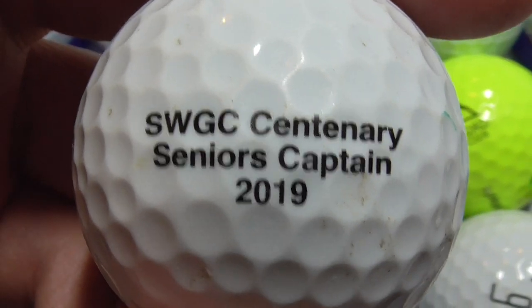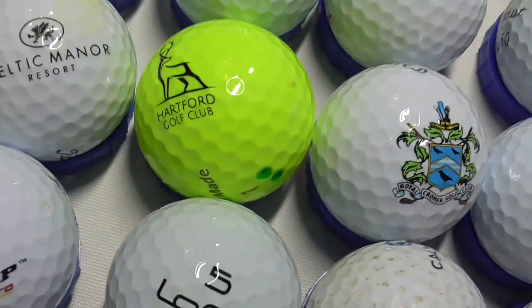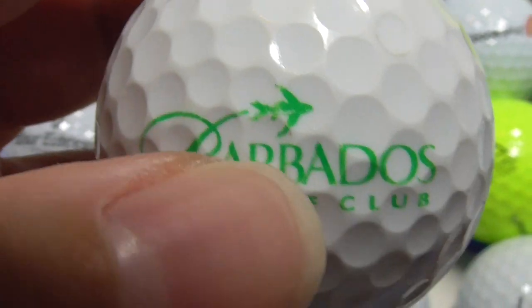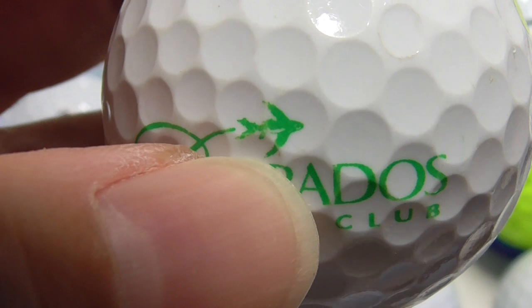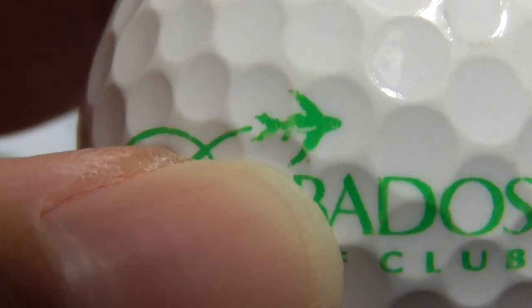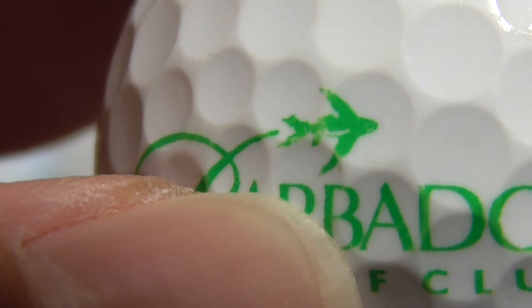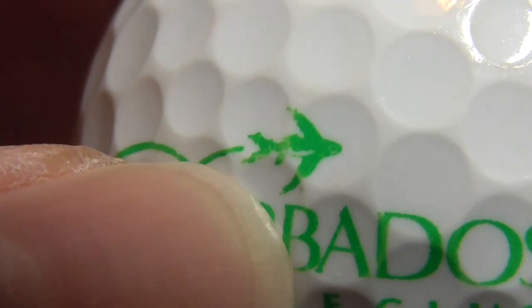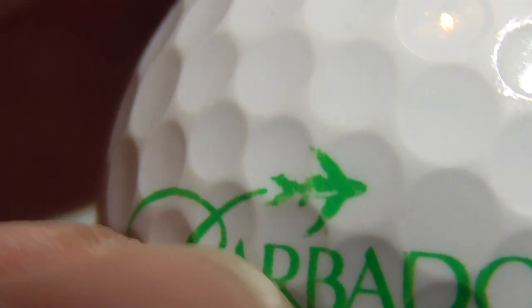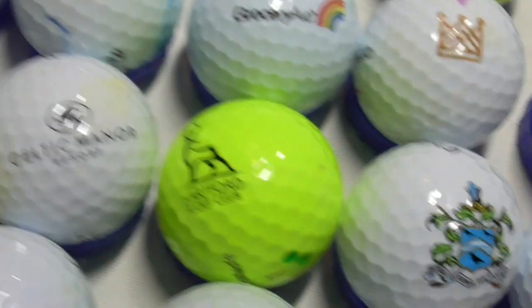Next, SWGC Centenary Seniors Captain 2019 — that's on a Tour Soft ball. Next, this is a good one — Barbados Golf Club, and then is that supposed to be a plane? Or is that a bird? Or is it a whale or something? Not sure what that green bit is supposed to be. Is it a plane? Is it a bird? What is that supposed to be? Barbados Golf Club anyway — that's on a Wilson, pretty good.